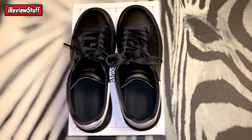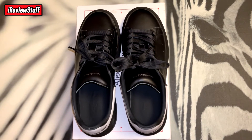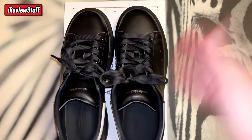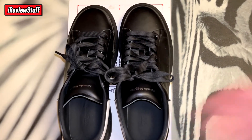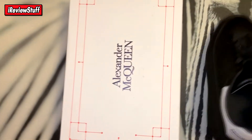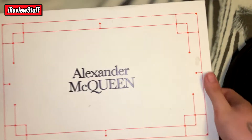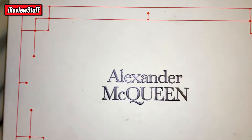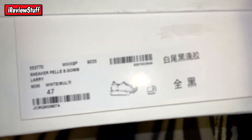With that out of the way, let's get into it. The shoes came bubble-wrapped and double-boxed, so no problems with the shipping. Here we can see the box — typical Alexander McQueen raised font. It's a little dirty just because I sat the shoes on top of the box after wearing them.